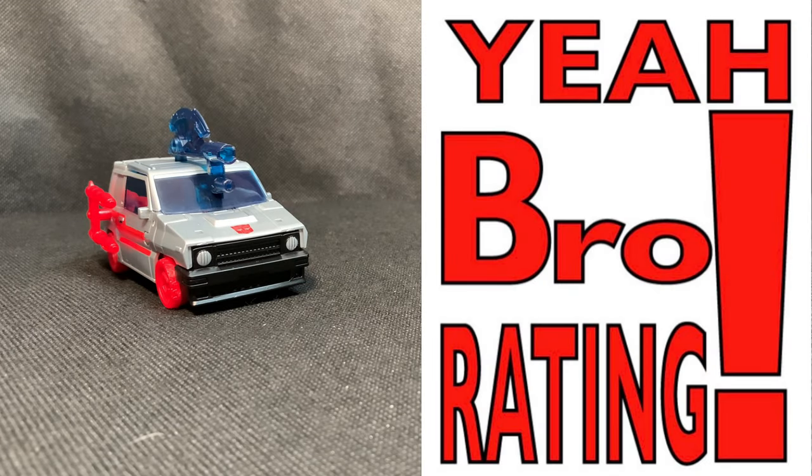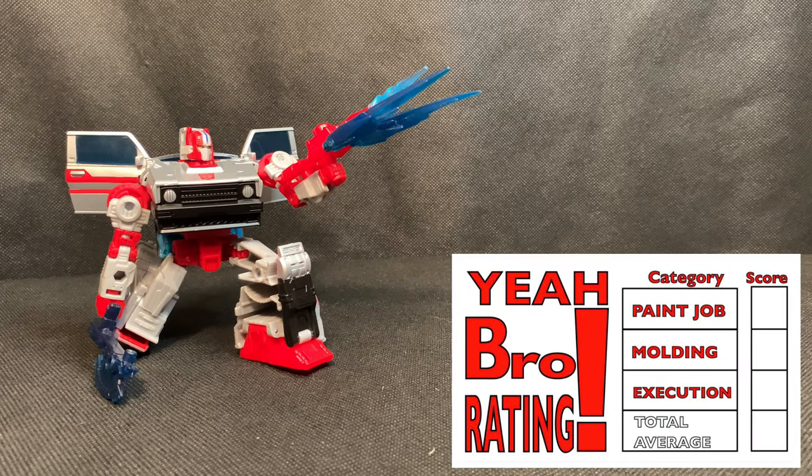Now it's time for the Yabro figure grading system. The first category is paint details, and in my opinion it is terrific — the multiple shiny silver paint throughout the figure's exterior on the car, on the knee pads, plus the black accents and the details in the head are outstanding. I have no complaints and I'm actually satisfied with what they gave us for the paint job.